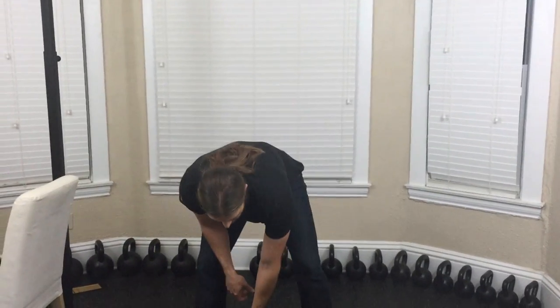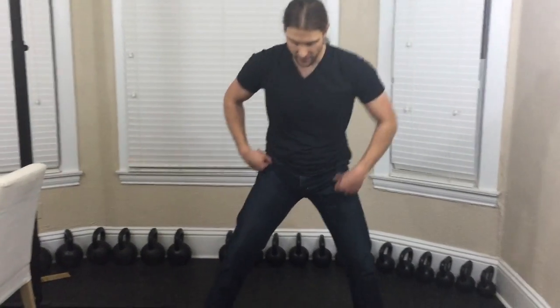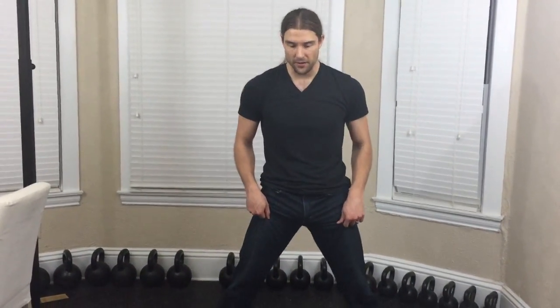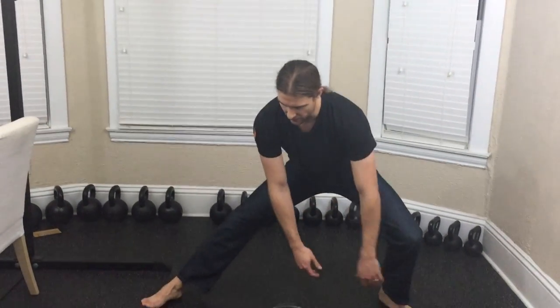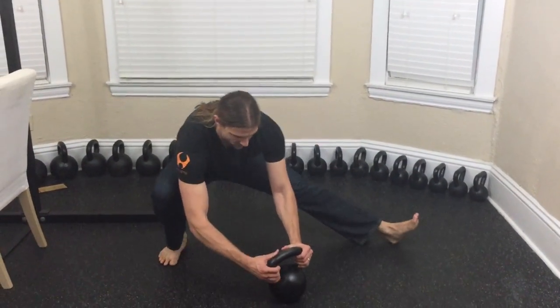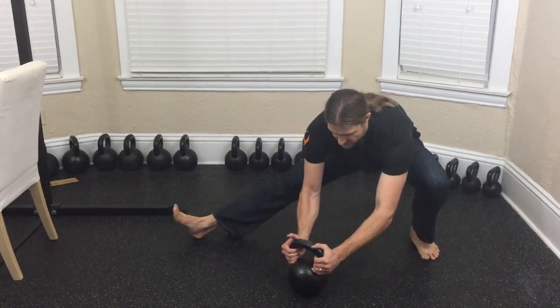Last is the Cossack Squat. This one is pretty advanced and I don't recommend doing it with weights until you've done it a lot. The Cossack Squat can be done with assistance tools, and it can also be done with just a weight or something on the ground to grab onto. You're going to take a wide stance and start limbering up, coming down to the squat on one side at a time.